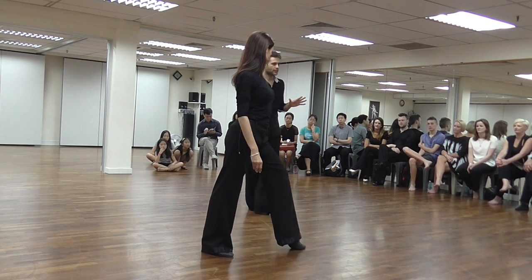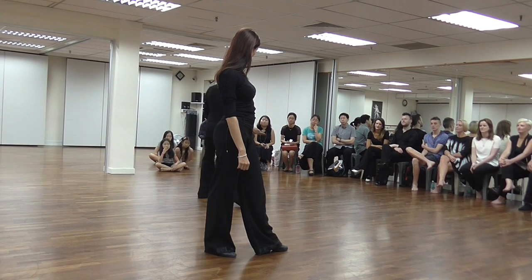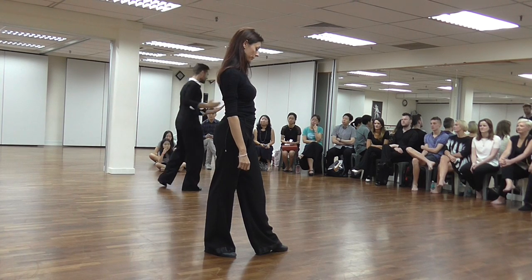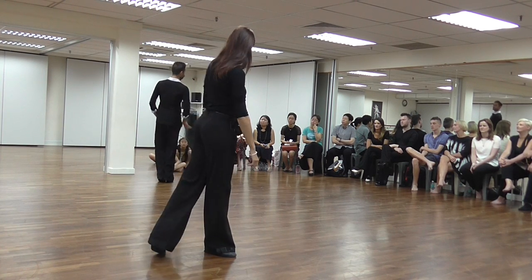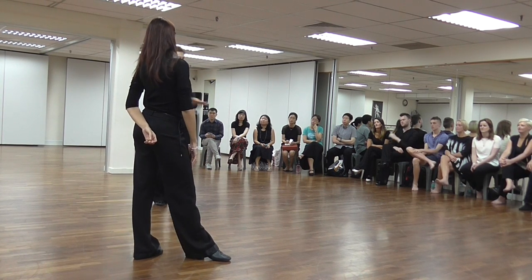Most of the time we need to stay in this position. There are some steps where you go up, of course, but it's not up with a straight leg. You're still going up, but our balance is still on the floor. So legs in ballroom are never straight.